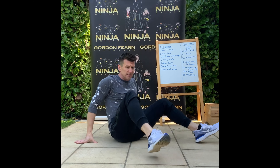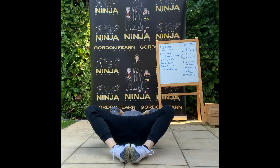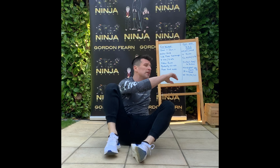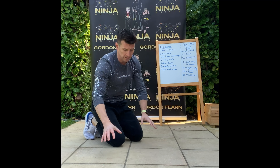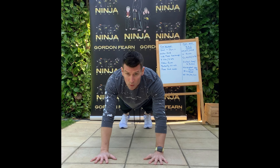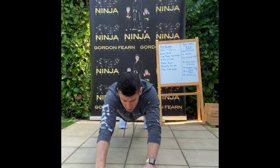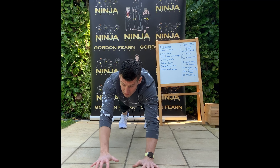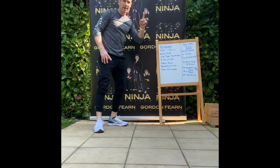Next one is butterfly sit-up. Bring your feet in like this, lie back, touch behind you, then touch your toes in front of you. And the last one in this section is plank hand walks. Get into your plank position, walk your hands out — one, two, three, four, five, six — then walk back in, then back out again. When you get to the bottom, go back to the top and go through again, every minute on the minute.